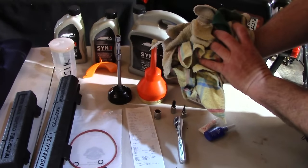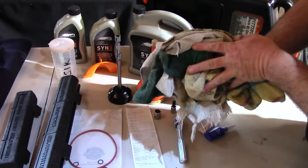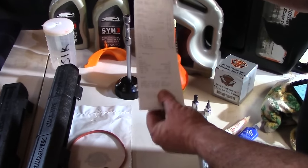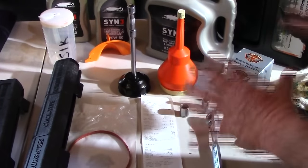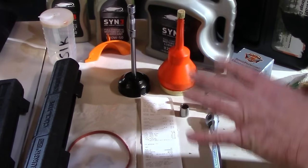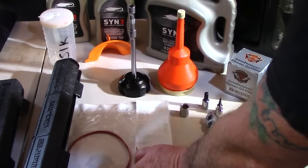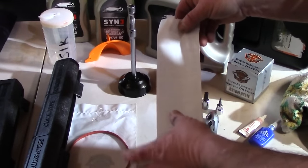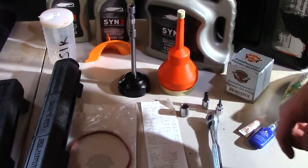Get some old towels and bring them out to the garage — you want to stuff them underneath the oil filter when you get ready to take it out, as it will drip oil. On the back of the receipt, write the day, time, and mileage when you did this. Doing this at home will not void your warranty; you're covered under the Magnuson-Moss Warranty Act. Simply keep your receipts and file them.